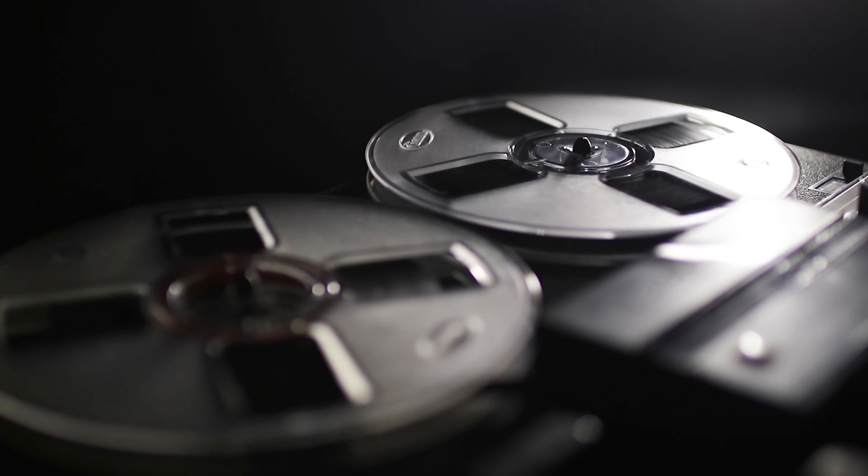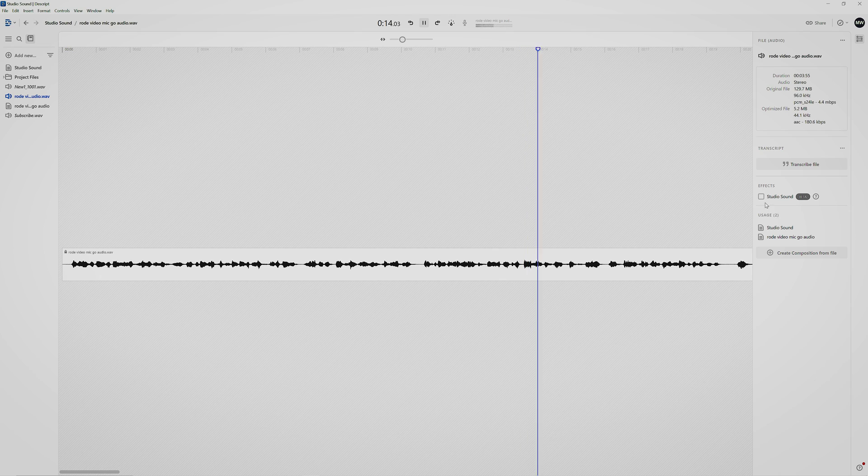When you have recorded your audio with way too much reverb, there's not much you can do except re-record it, live with it, or try to remove the reverb. With the studio sound in Descript, your audio can go from this to this, which is a remarkable difference. Hi, I'm Marlen.